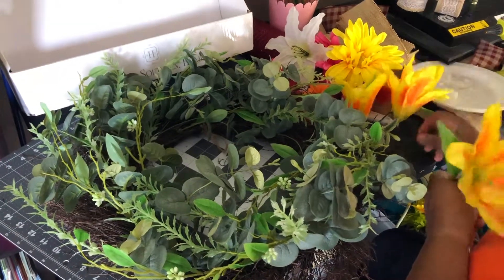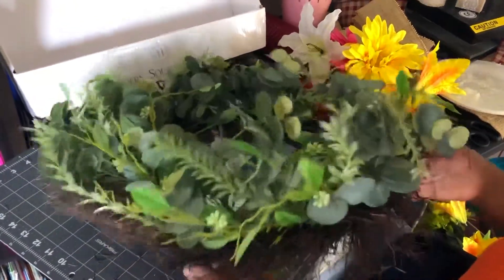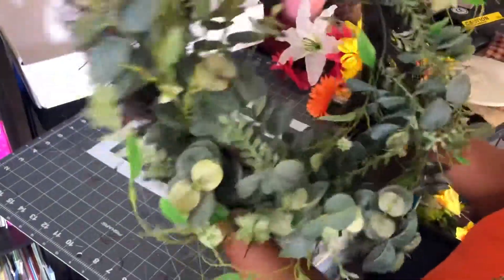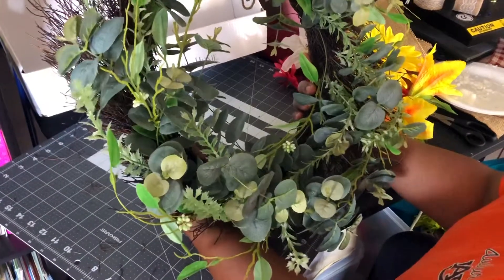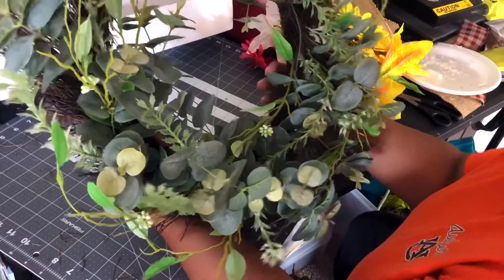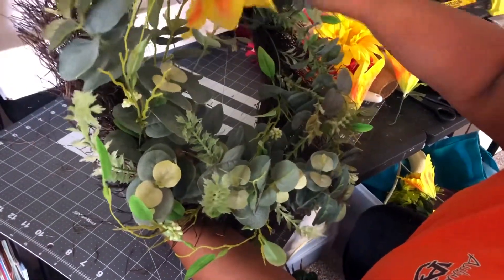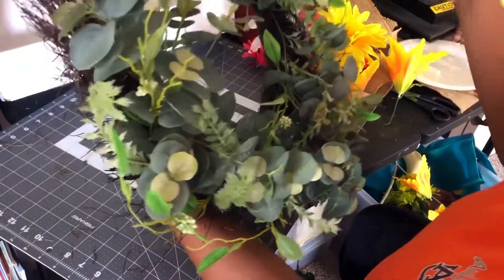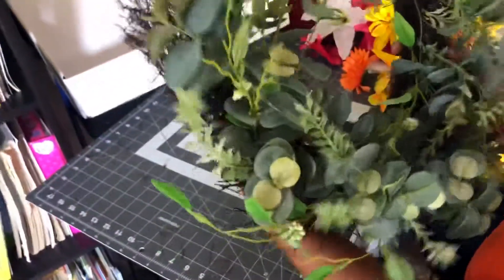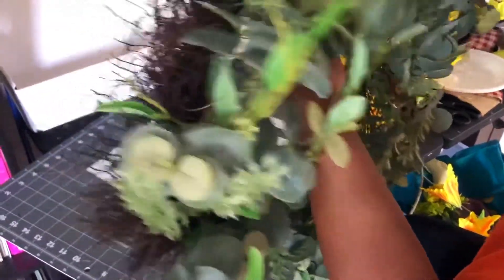I know I want to be able to take the flowers down, because this wreath can be used for pretty much any time — spring, summer, fall, winter. All you have to do is add your own flowers to decorate it the way you want for that particular season. I'm going to find where my hanger is right here and apply my flowers in this area.